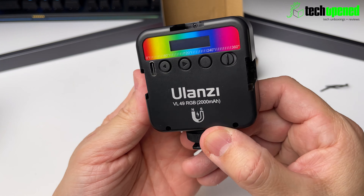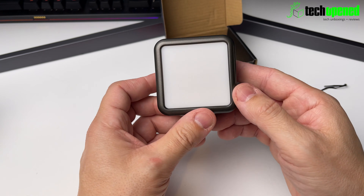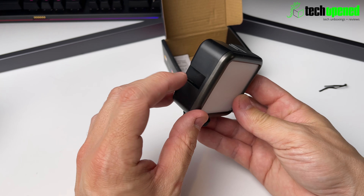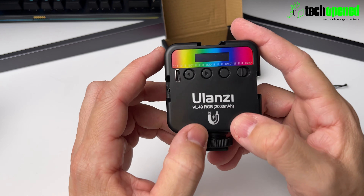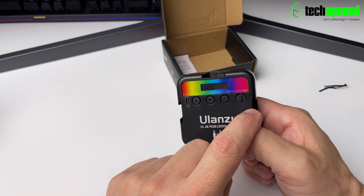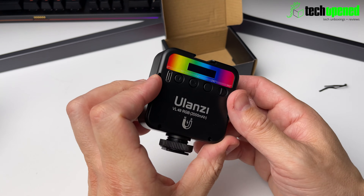The light is all plastic build. It has a mount to fasten to your cold shoe, a diffuser which gives you a nice smooth lighting effect, and cold shoe mounts on the left side, top, and right side so you can add more accessories. On the back we have the USB-C charging port, left and right arrow buttons, and a power button. There's no charge in the light right now so we're going to have to charge it before testing.